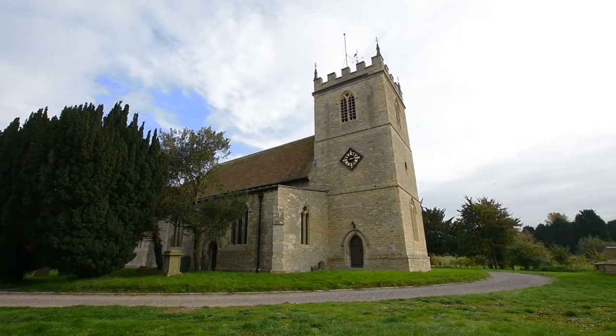Welcome to our second series of Hymn of the Month from Viscount Classical Organs, this time from the beautiful Church of St Mary in Chalgrove.